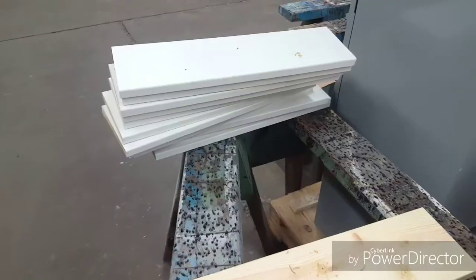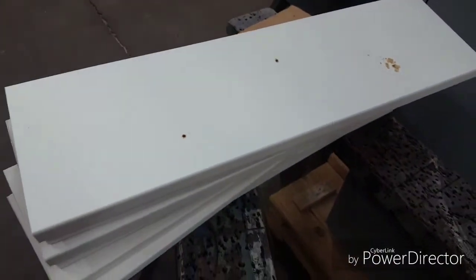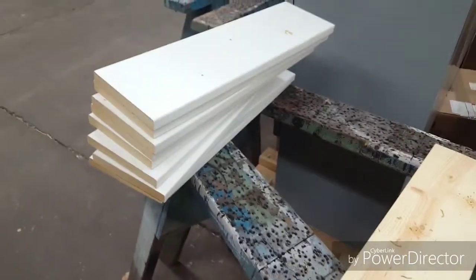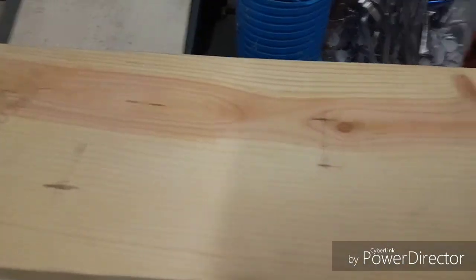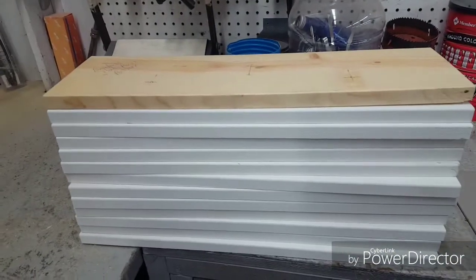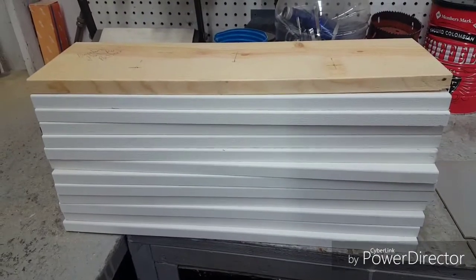36 holes drilled. 12 boards cut. Now I gotta drill 36 holes — I use the top board as a pattern, just clamp them together, drill the holes, and start putting baseballs on.